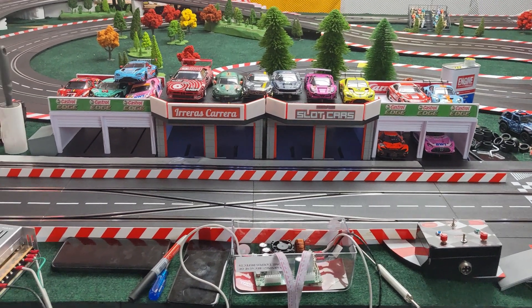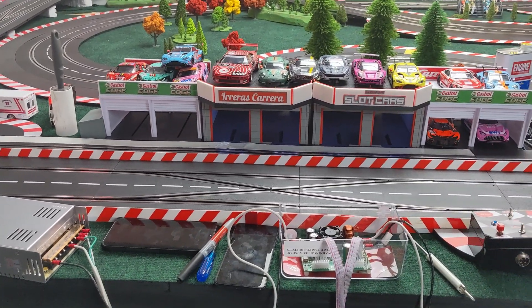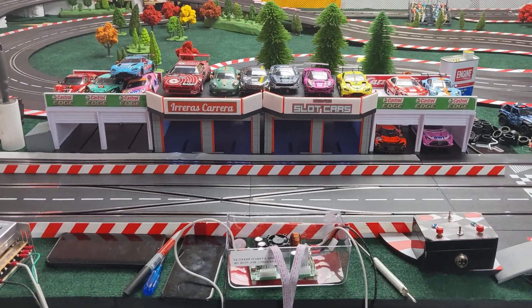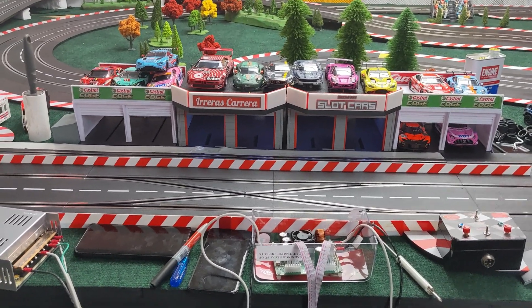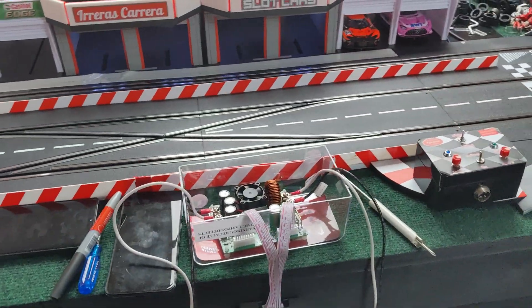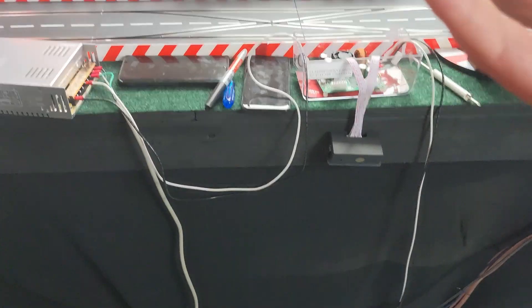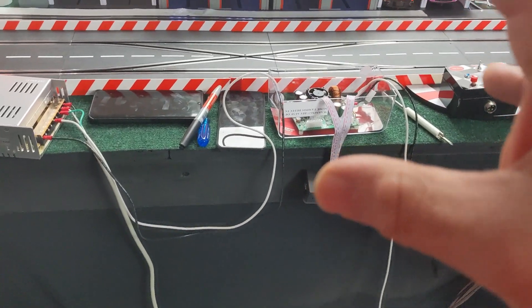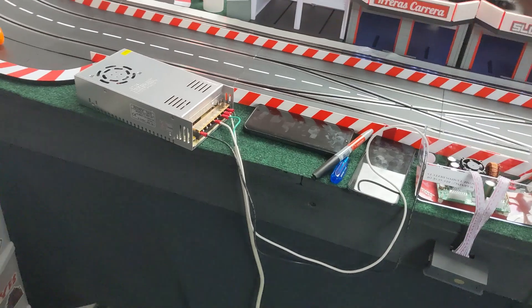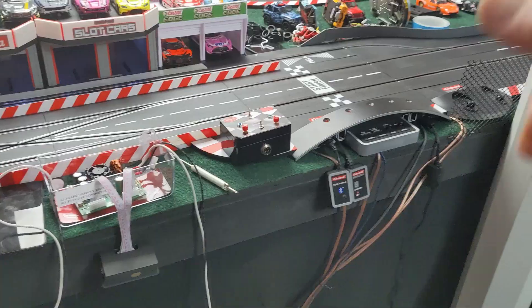All right guys, welcome trackside. It is December, a couple days before Christmas. I figured what better way to help out Jen than to come downstairs and work on the track. I realized before I hide any of these wires or any of this power supply setup, let me just do a quick video of how I set up and what I did to power up my track.